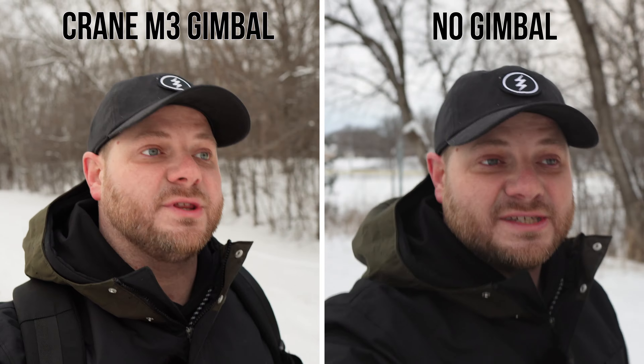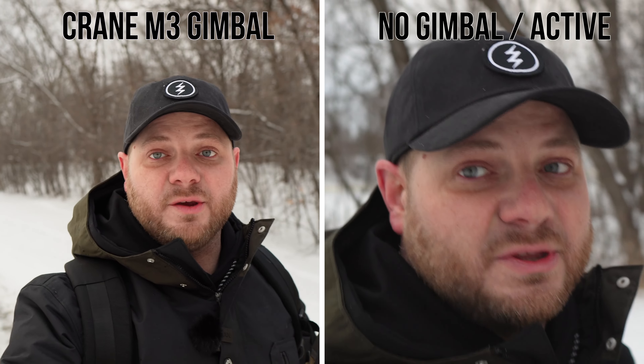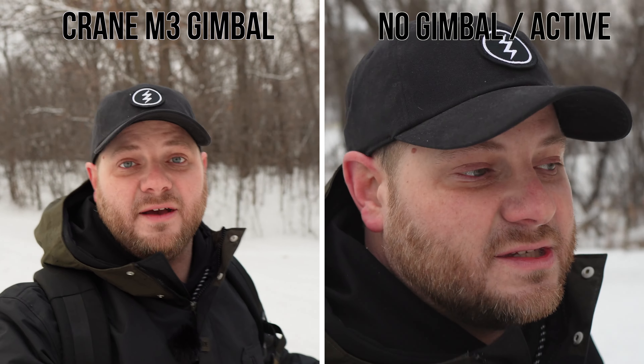It feels good to be back inside. That walking test looked great — perfectly smooth and steady. Personally, I don't want to vlog again without this gimbal. The side-by-side footage without the gimbal looked terrible, and active stabilization just made everything too close and removed the background. But using this thing made the gimbal walk look great. I'm quite surprised by how well this gimbal performs even holding bigger setups like the A7S III.